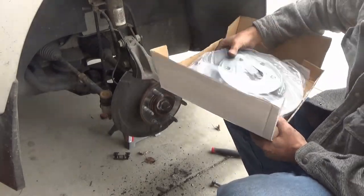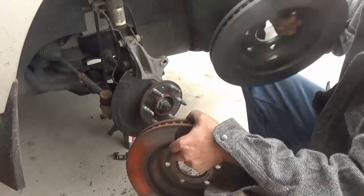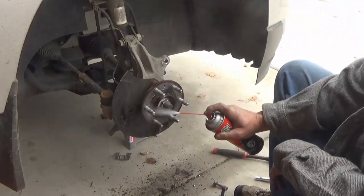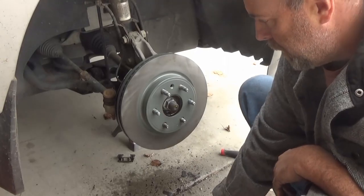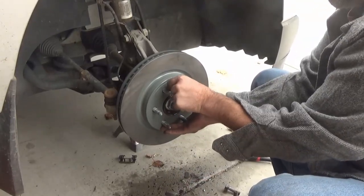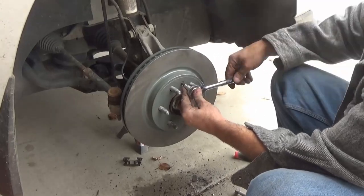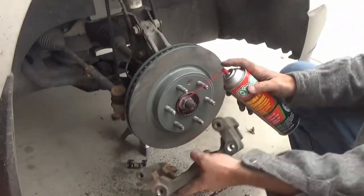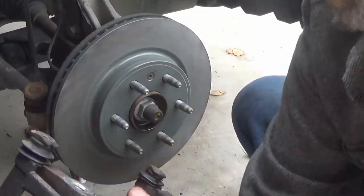Take out your new disc and compare it to the one you removed — check that the hub diameter is right, the thickness is correct, and the bolt patterns match, just to make sure you're installing the right part. Then clean the surface with brake cleaner to make sure there's nothing under the disc, and reinstall that Torx bolt (T25), snugging it up pretty good. Clean off the surfaces of the bracket and where the hardware goes, since new discs always come with grease on them that you need to remove.